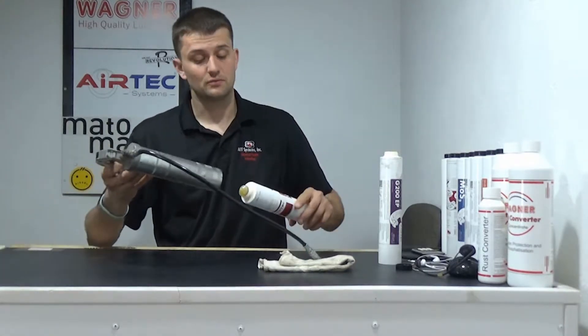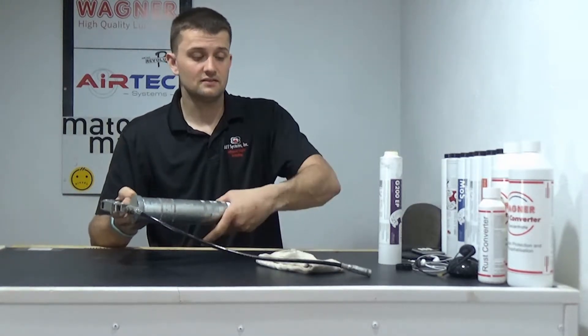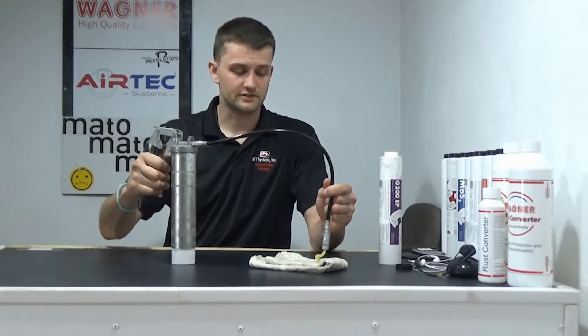So we want to start off right — make sure the grease gets up there, creates that seal, creates that backing. Push out a little bit extra amount of grease and then you're ready to grease.